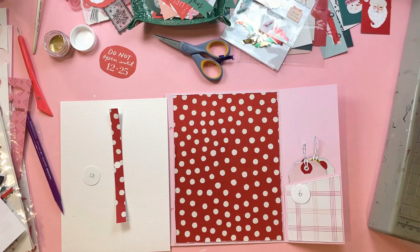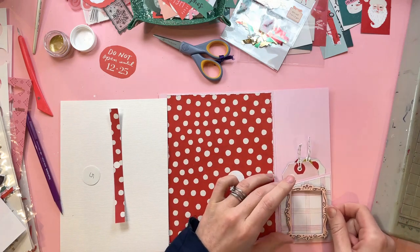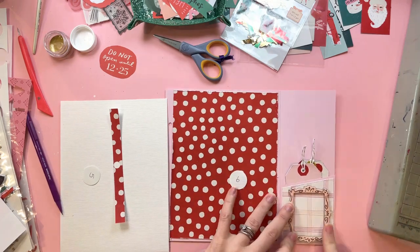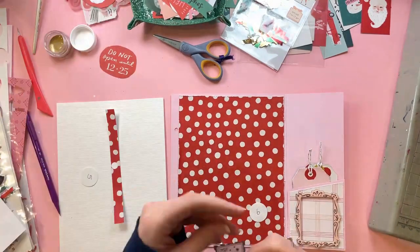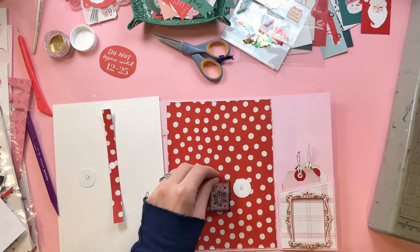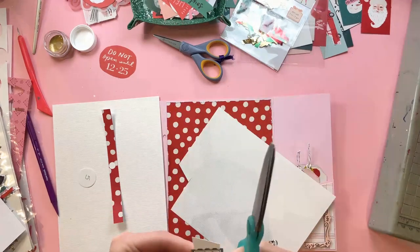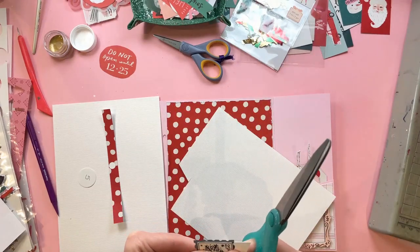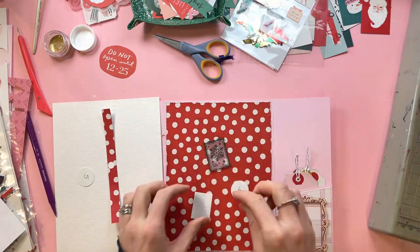Going back to my page six — I've got my two tags in my pocket. I've also covered my pocket in some patterned paper. That is a piece of patterned paper from the Hey Santa collection — I'm not sure if it's a 6x8 or if I've cut into my 12x12. I've added that to the pocket, just a tiny bit smaller than the original size of the pocket.